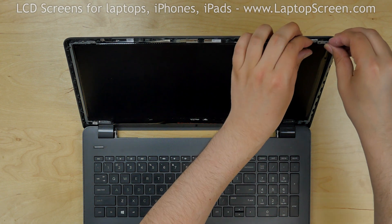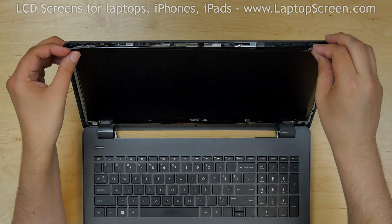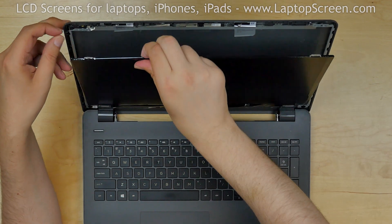Pull the mounting rail away from the back cover and release the right bracket. Release the left bracket. Place the LCD on the keyboard.